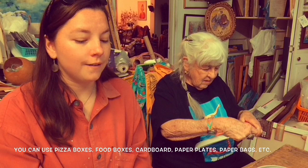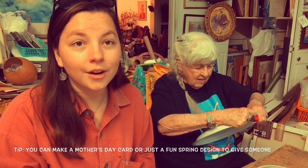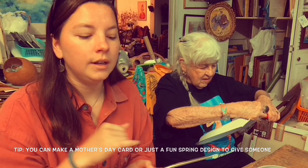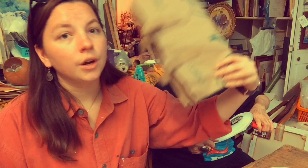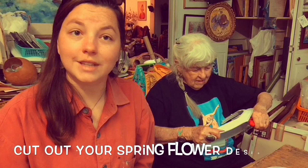This would be really great if you want to make your mom a Mother's Day card, your grandparents, grandmothers, aunts, anybody. So we're going to make flowers, we're going to cut out our flower designs, then we're going to glue them all together. You need to find some scissors, some kitchen scissors, and either a paper plate, cardboard from cardboard boxes, or paper bags, or pizza boxes or any type of food boxes — you can use that.